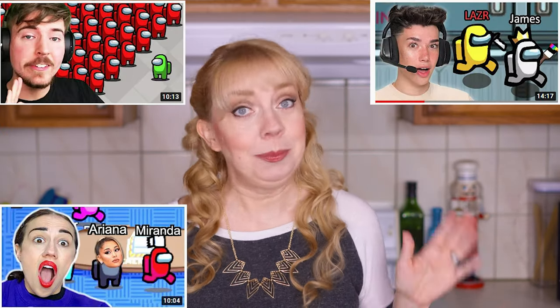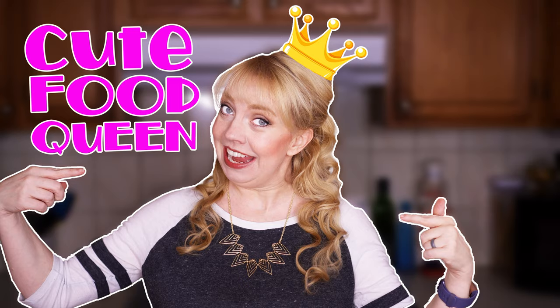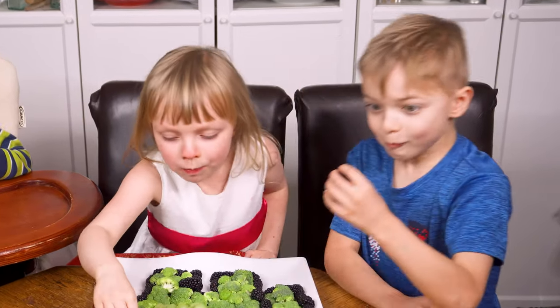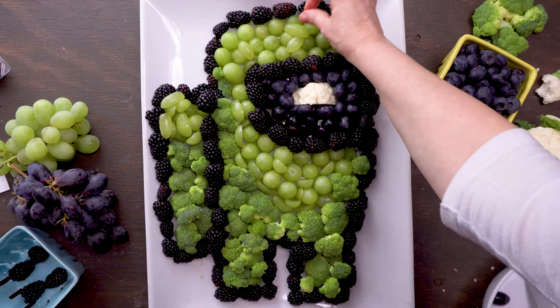Among Us has taken over the internet as pretty much the most popular video game at the moment. I was a little concerned when my kids first showed me a video about it, but then I realized it's basically just a virtual version of the games Mafia and Murder that I loved as a kid. Since I love making cute food, I decided there was no better way to get my kids to eat an endless amount of fruit and vegetables than to turn them into an adorable Among Us crewmate — or imposter. You decide. Now let's get cooking, because cooking time is connecting time.